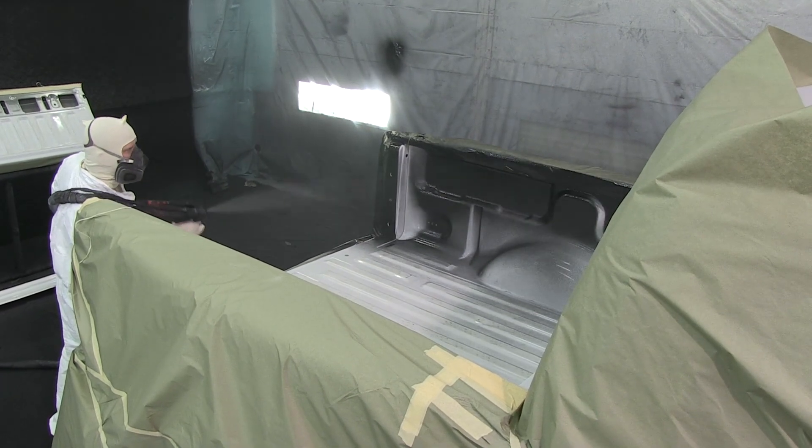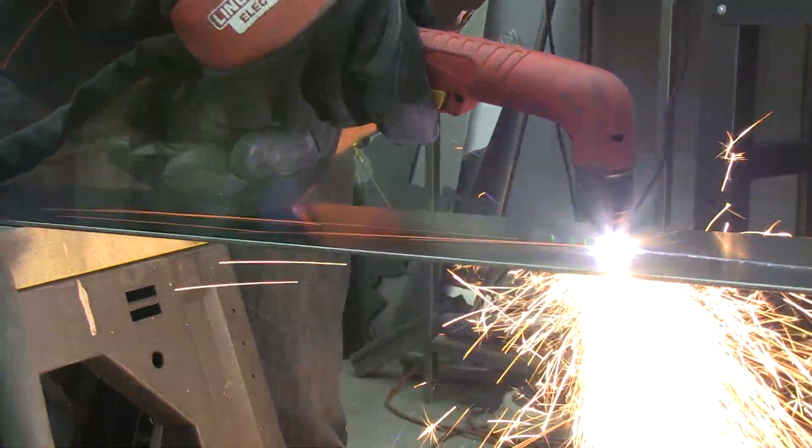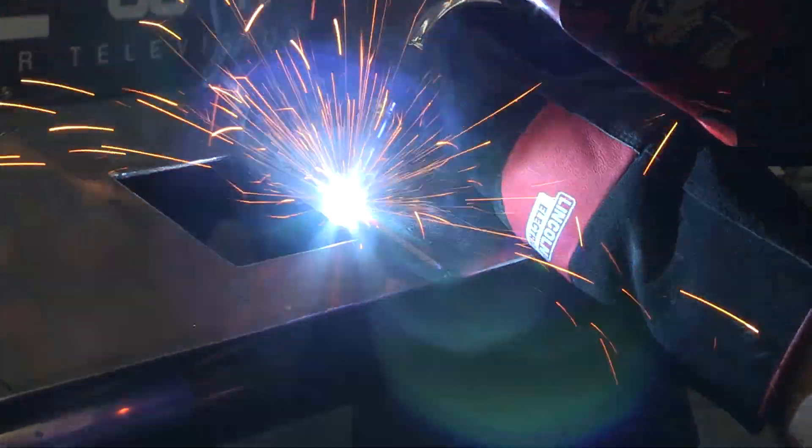In this episode of Full Droop TV, we get the bed liner sprayed in and fabricate a rear bumper out of plate steel for Project F-150. Full Droop TV starts now.